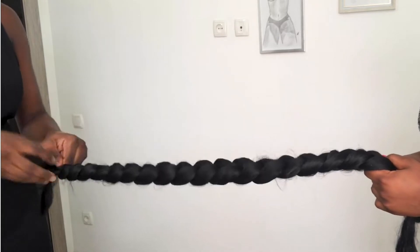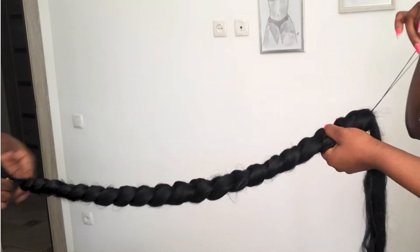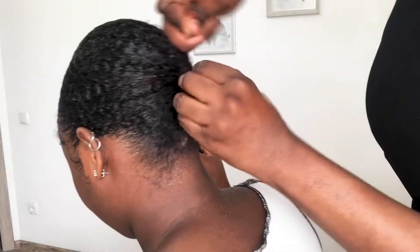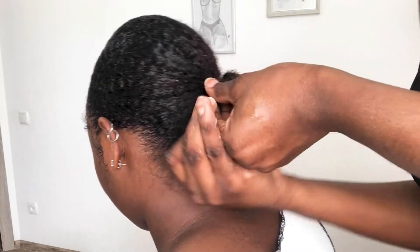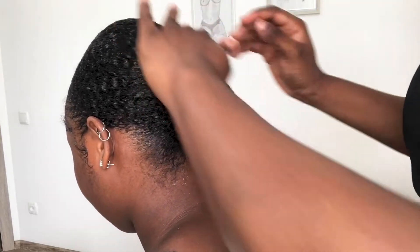We used a rich braid extension in color 1. She asked me to hold it and then she weaved it straight along the length, leaving a part of the hair outside. She weaved through my little ponytail and wrapped it around.